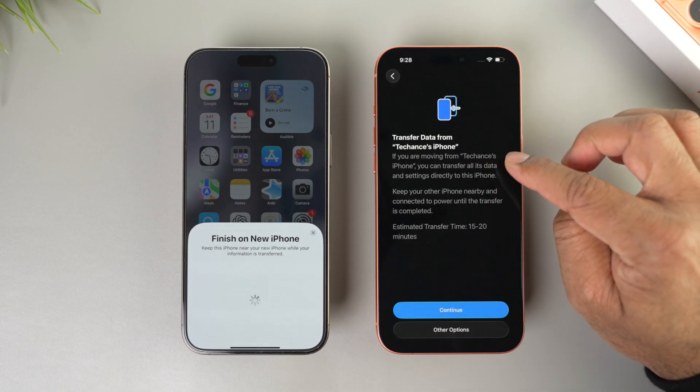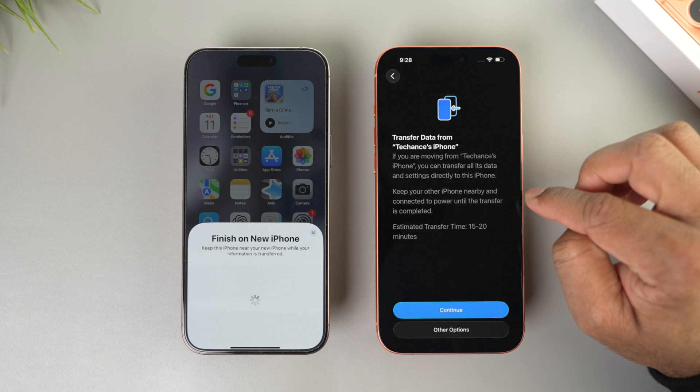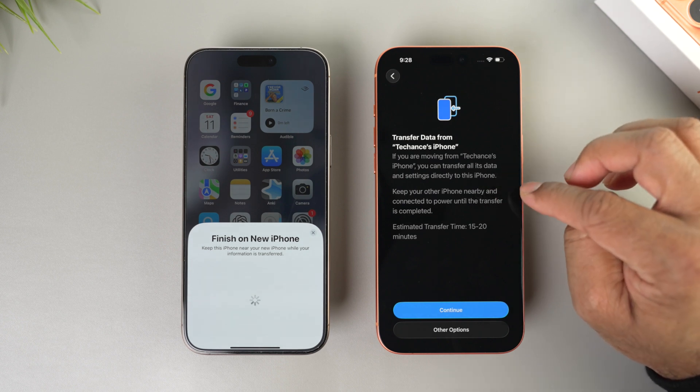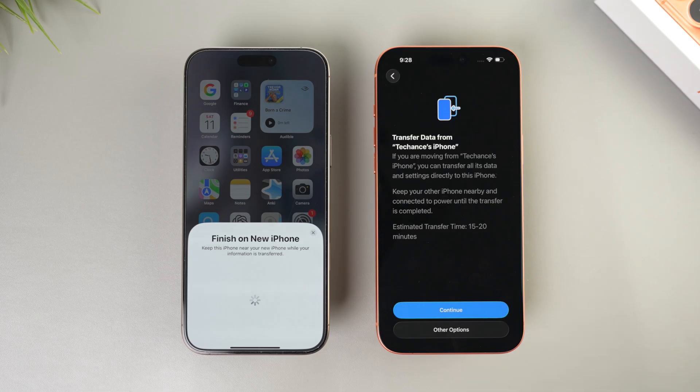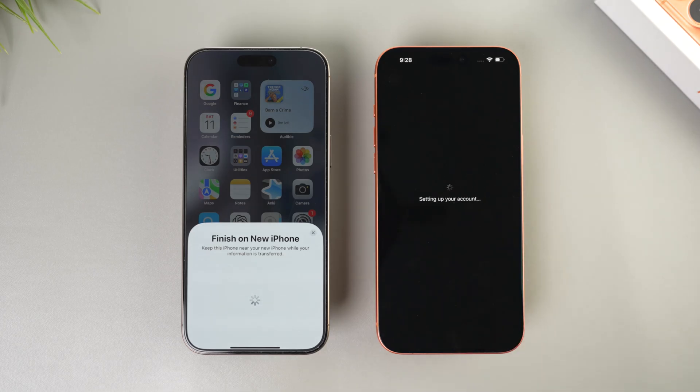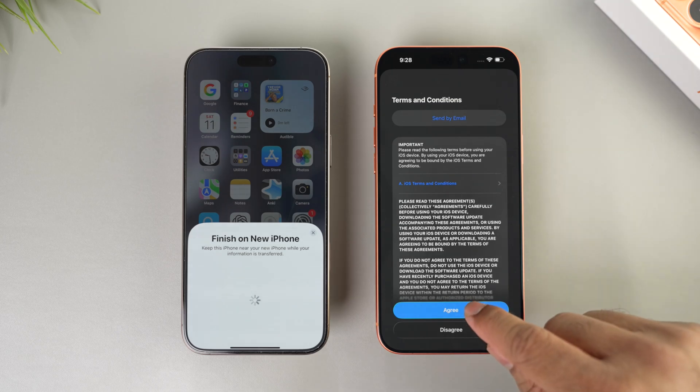Now, 'Transfer Data from iPhone' — that's my old iPhone. You can transfer all the data and settings directly to this iPhone. Keep your iPhone nearby and connected to power until the transfer is completed. The estimated transfer time is 15 to 20 minutes. I had around 200GB of data on my old iPhone and it took about one hour for the transfer to complete.